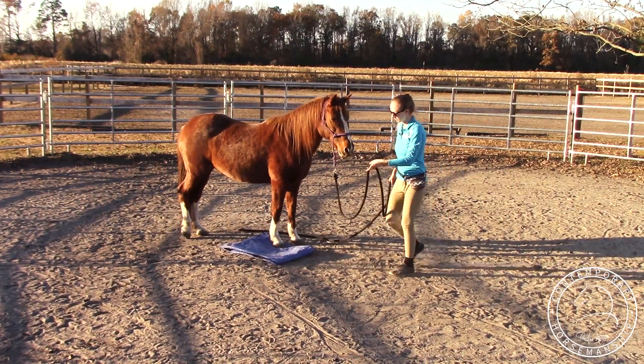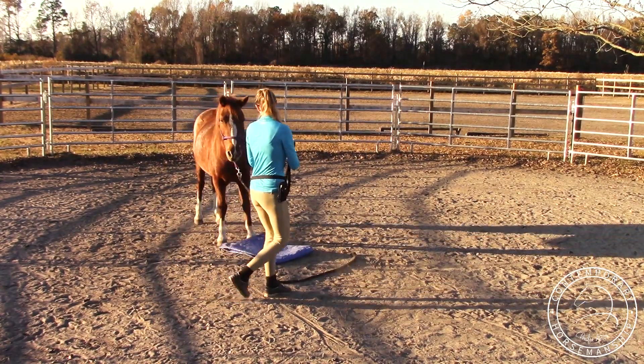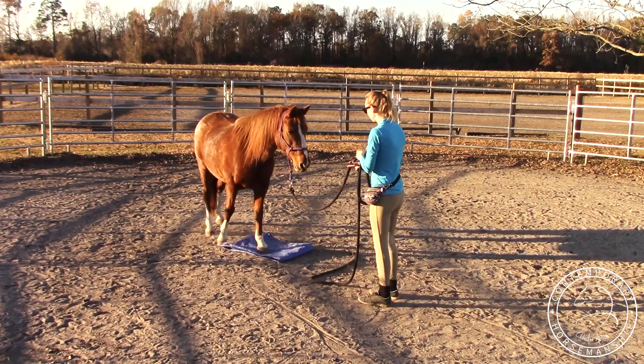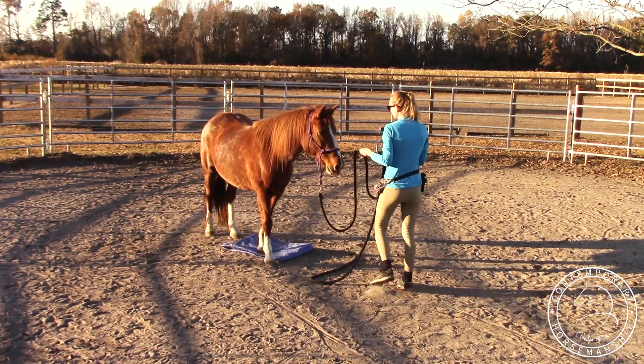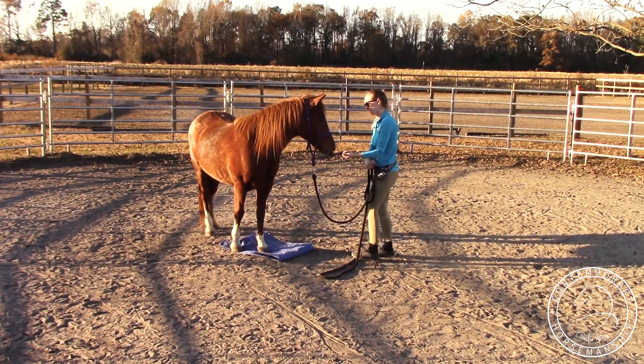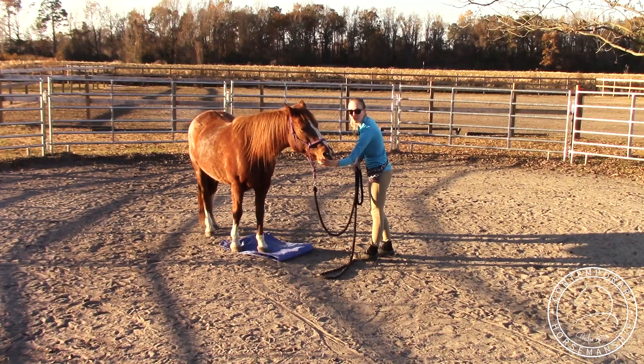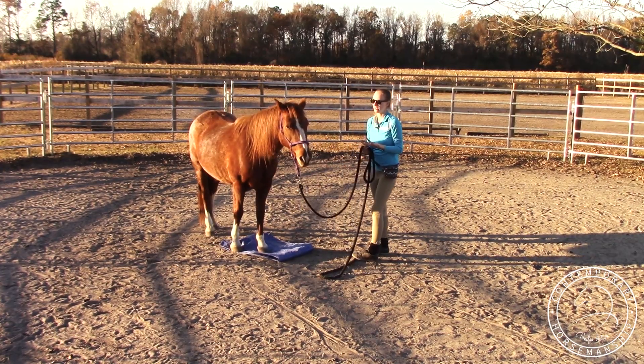She got one foot on it. I want to see if I can move on to getting two feet on. I'm going through this really fast with her since she's really not afraid of it, and I don't want to keep rewarding her for the same thing over and over again — I want her to keep trying.